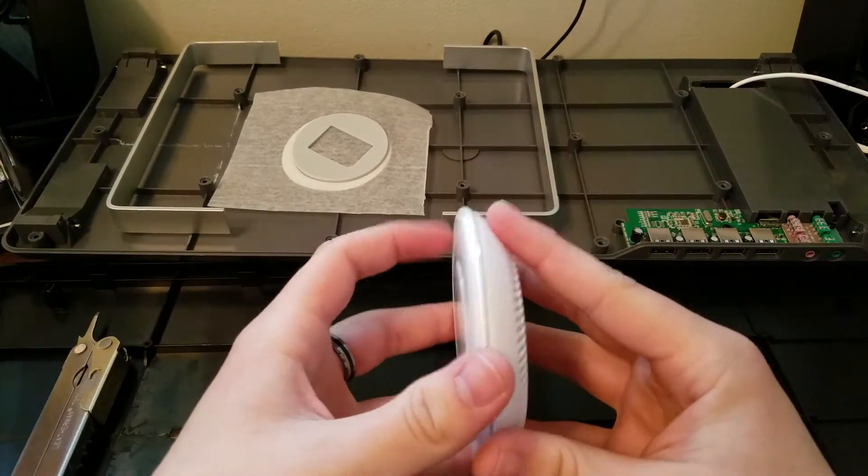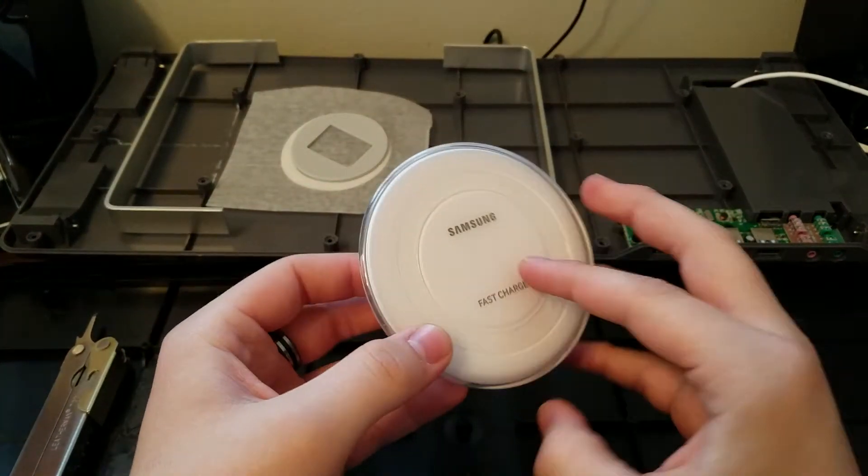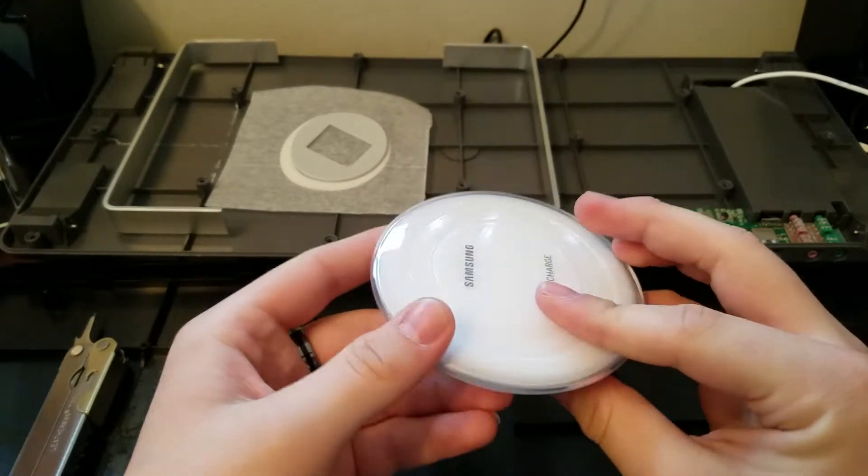Hello YouTube. Today I'm going to show you how to take apart the Samsung wireless charger.